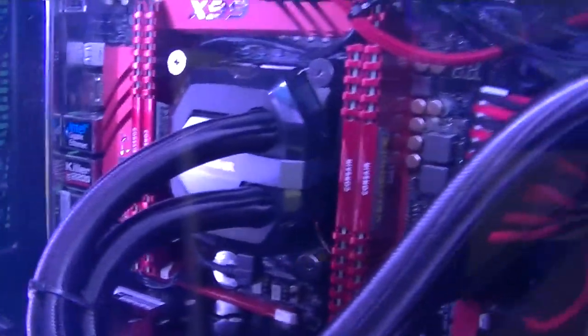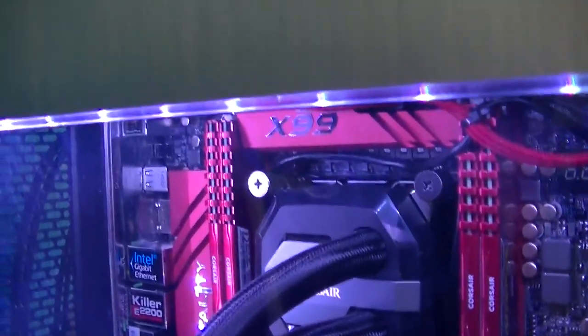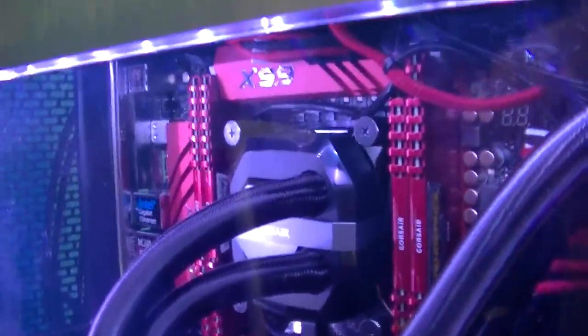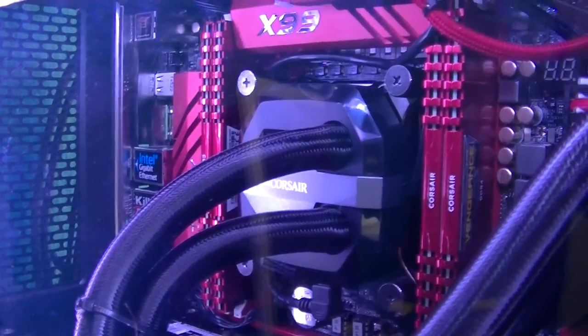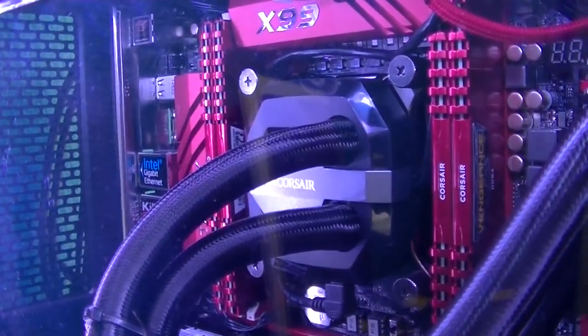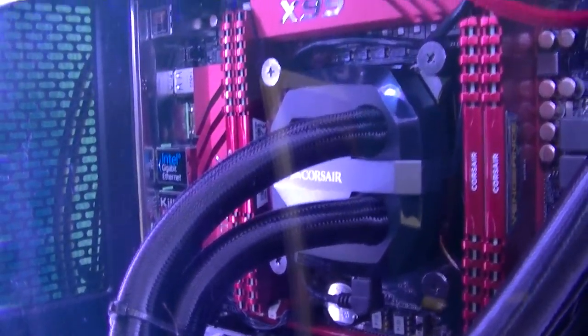You can see the ASRock X99-M 3.1 motherboard with dual NIX. If Windows 8 comes with an update we can actually use the two NIX ports, because with Windows 10 there's a problem with link aggregation.